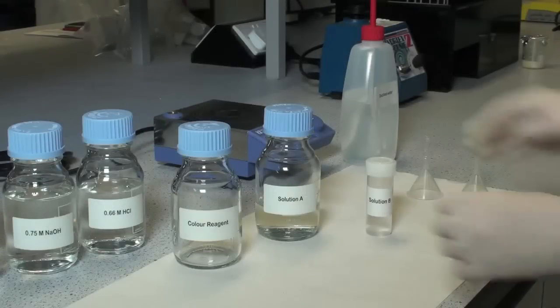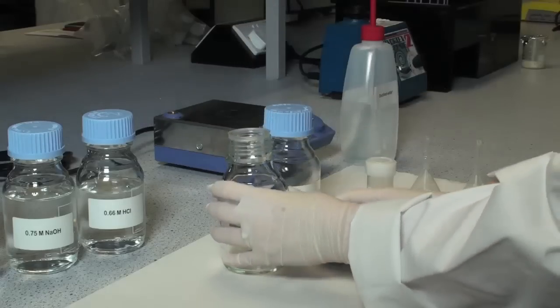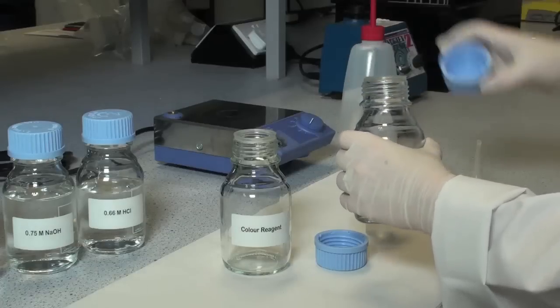To prepare the colour reagent, it is essential that solution B is added to solution A, and that this is done in a ratio of one part solution B to five parts of solution A.